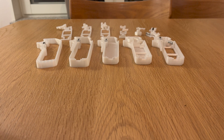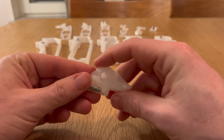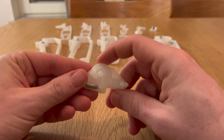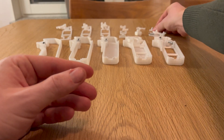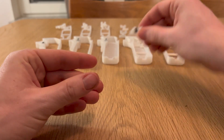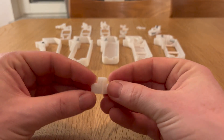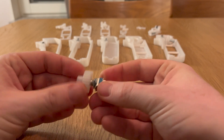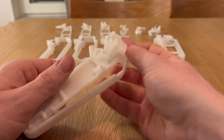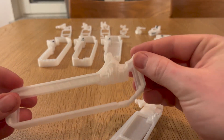I made quite a few 3D printed prototypes during this project, both of the case and of the individual components that will go inside of it, starting with the return-to-center mechanism for the acceleration-controlling potentiometer, as well as an adapter for normal breadboard push buttons, and a prototype of the control wheel that will go on top of the potentiometer. Everything will be assembled in the bottom half of the controller, and the top half will go on top, held together with 3 screws.